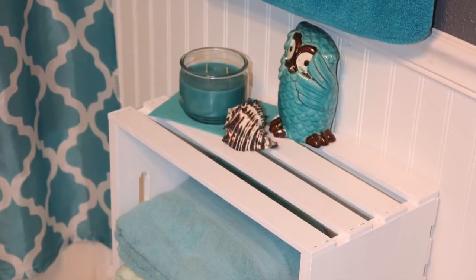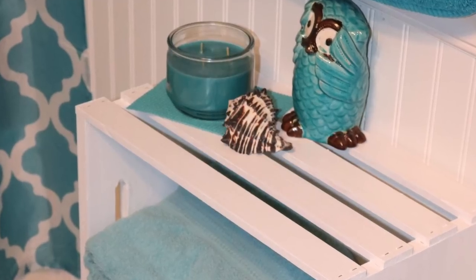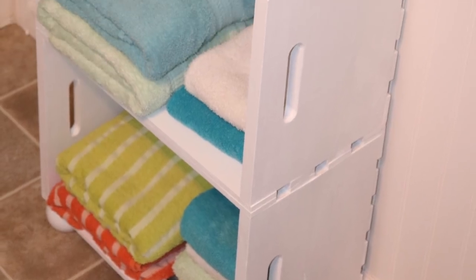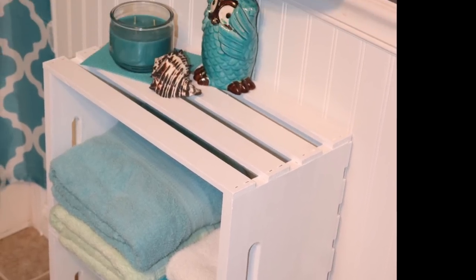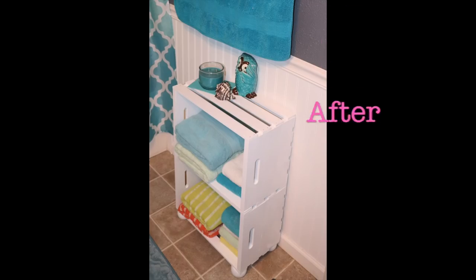After it was dry I placed it in the bathroom and I dug out a variety of towels just to get an idea of what I want to buy for this space. I think I've decided to do a combination of the turquoise, the lighter blue, and the mint color — those are the colors I will be picking up. I hope you enjoyed this project and thanks for hanging out with me, bye!